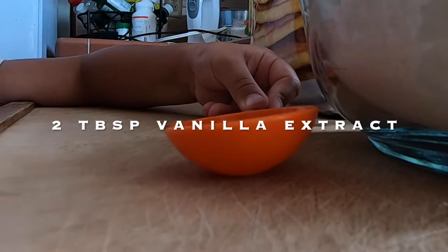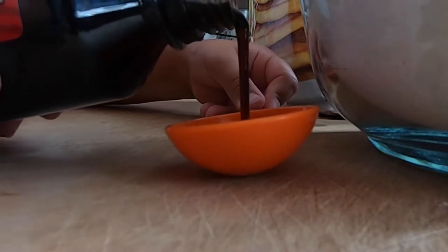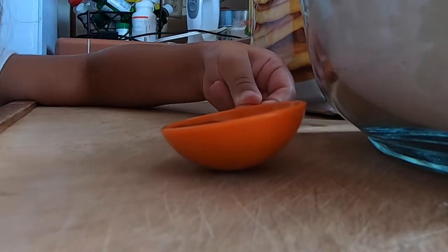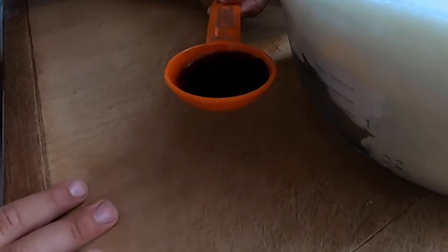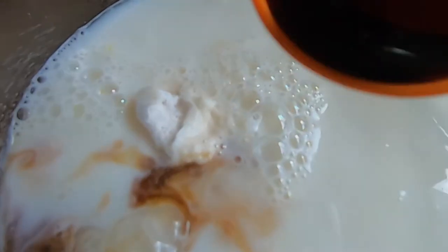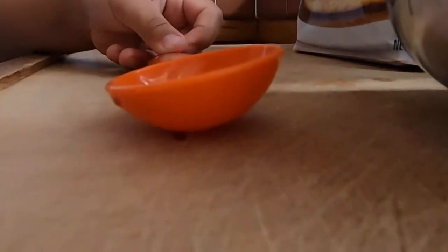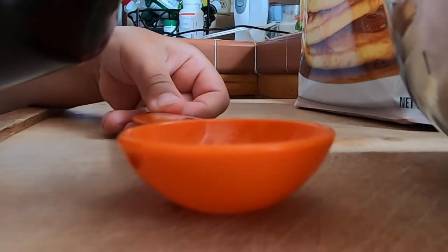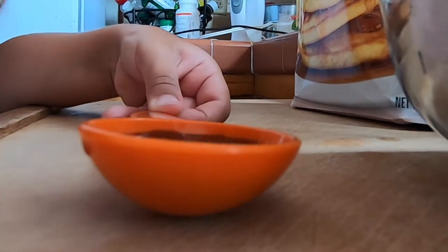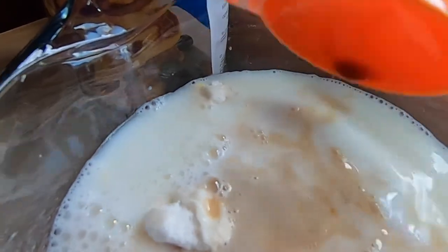Two tablespoons of vanilla extract. All right, ready? One more, come on, bring it up. One more. Dad's done. You got it, you got it, you got it. Good job.